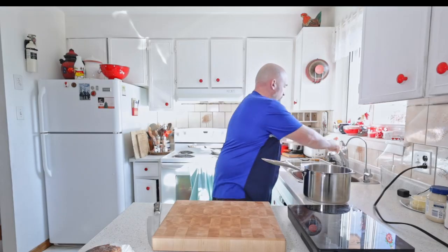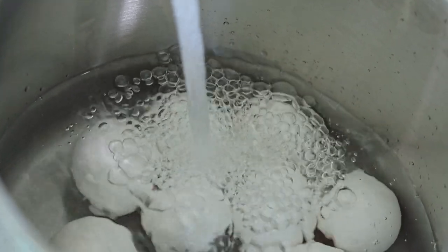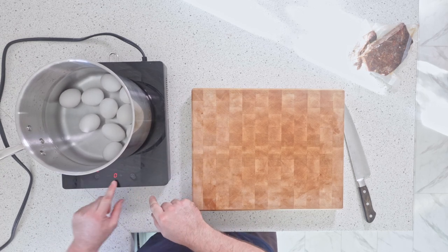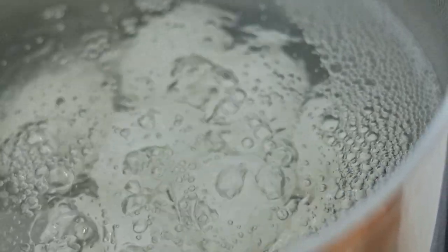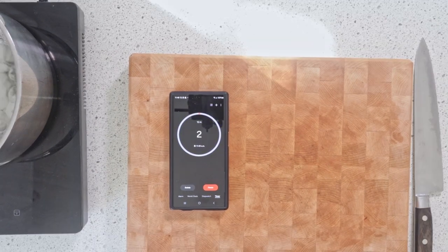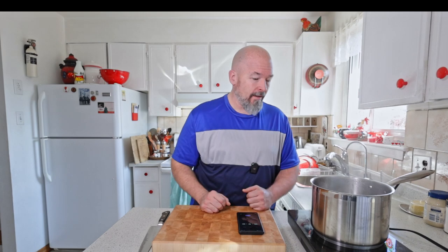Let's get some water on them with the trusty hose. We're just gonna go a little bit above them, turn it on and turn it up nice and hot, get it going. It's almost there, and then we're gonna start the timer. They are done now — we're gonna drain them, cool them down, and get to peeling.